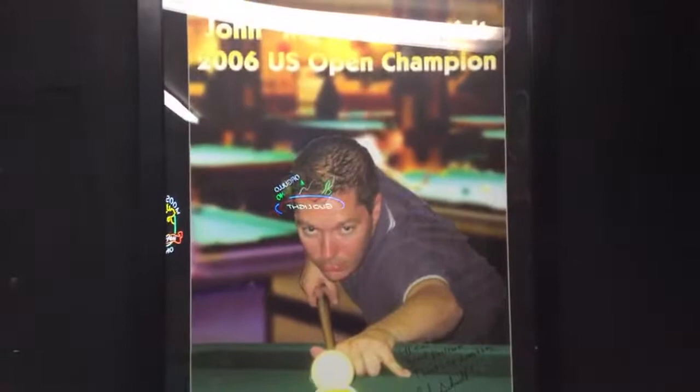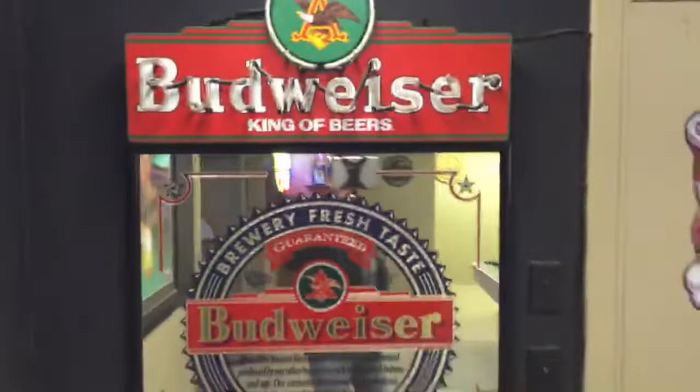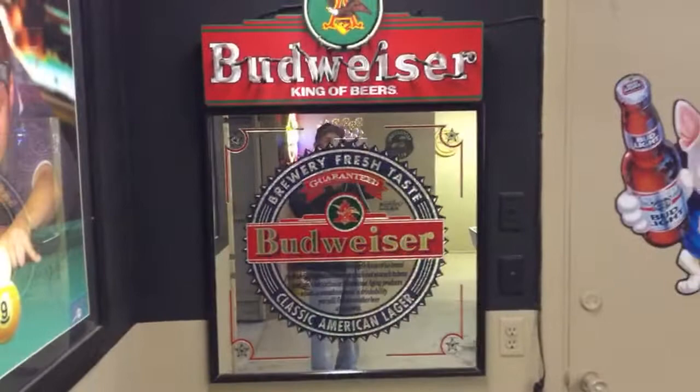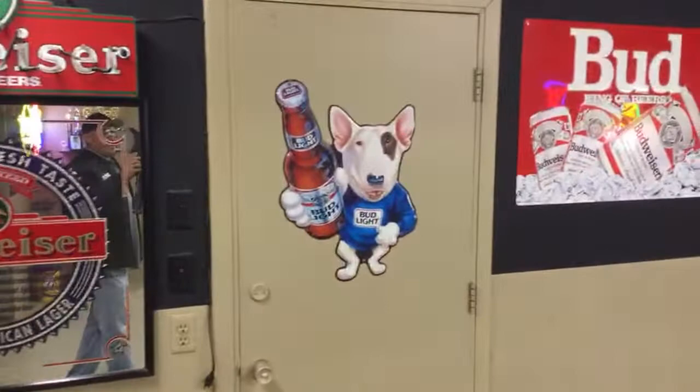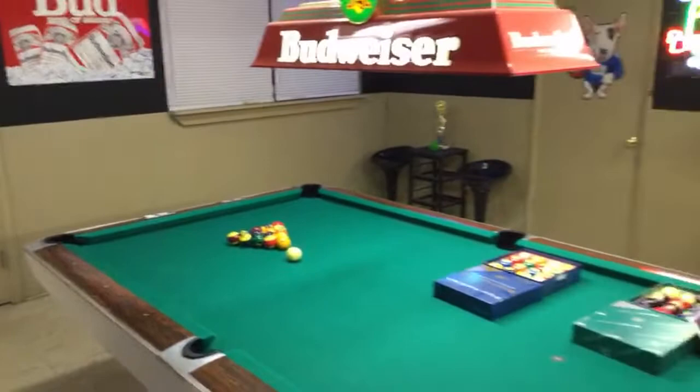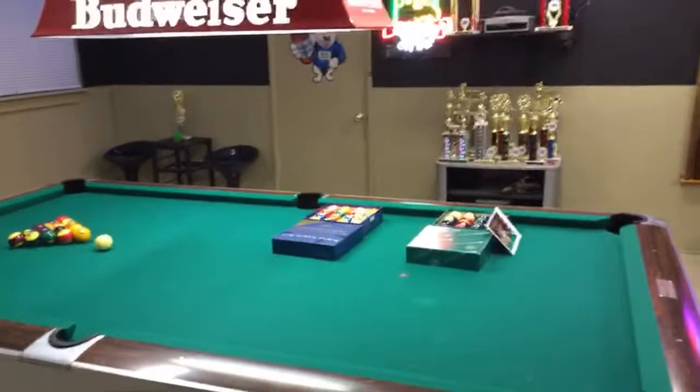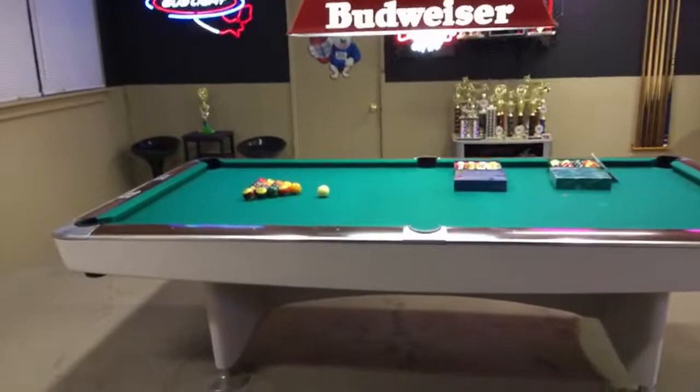That's an old poster from when he won the 2006 US Open. These are some of my signs — that sign usually lights up, but it shorted out one day. We had really bad thunderstorms and a lightning bolt took out the power and shortened out a lot of my stuff. Good thing it didn't get most of my signs, but it did some damage to a lot of them. This is the pool table — a Gold Crown One, 1961, made by Brunswick.